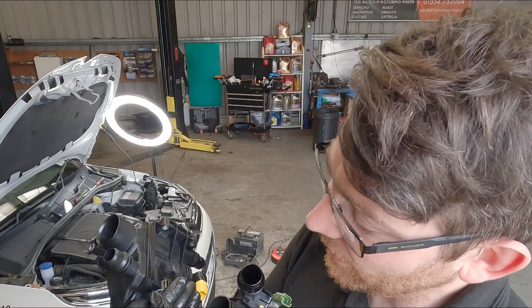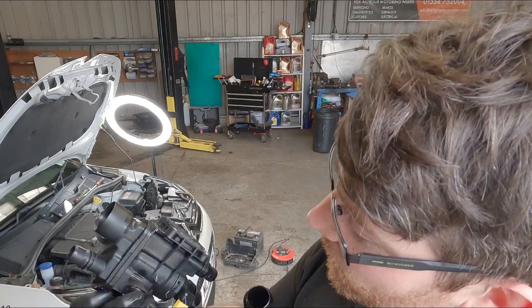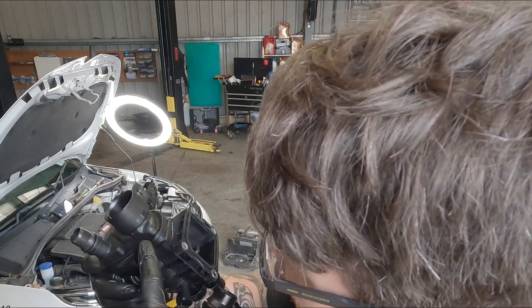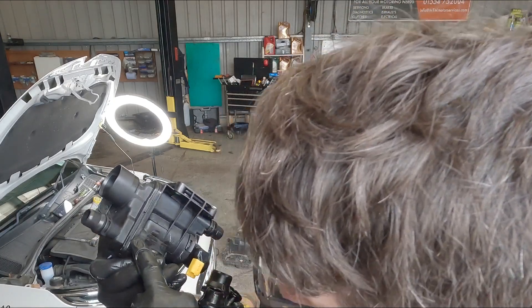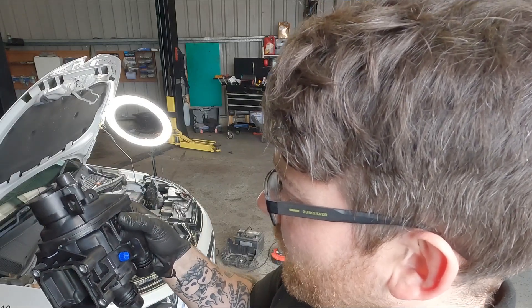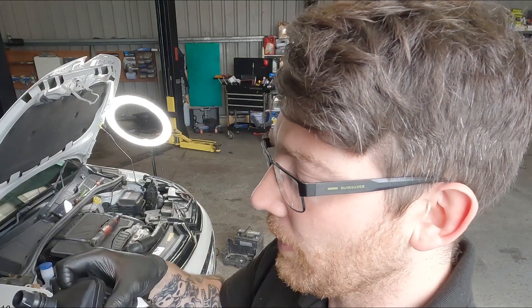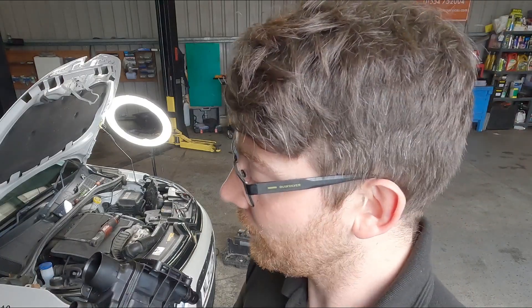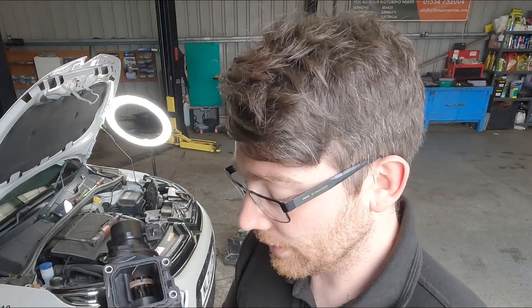We can see on the new part that they've just slightly altered it — so it looks like instead of there just being a plastic seam all the way around, there's a rubber gasket on the inside. So it's not just relying on the plastic weld to hold it together; there is a rubber seal in there as well. Hopefully this will last longer.